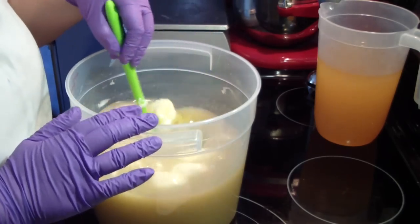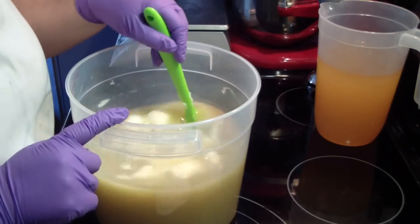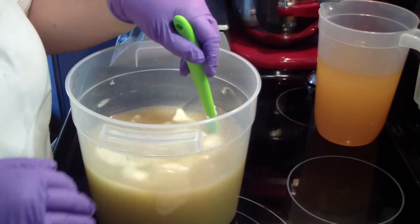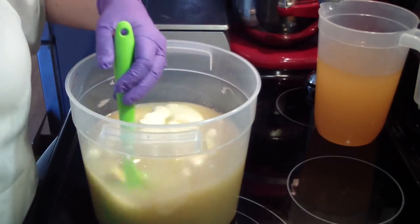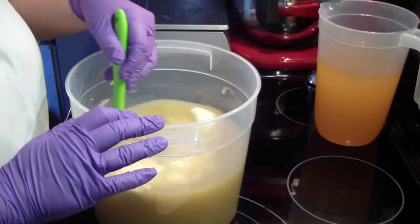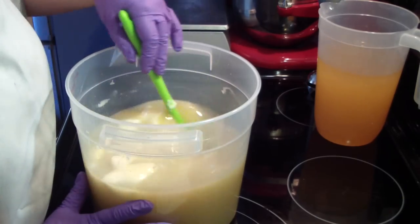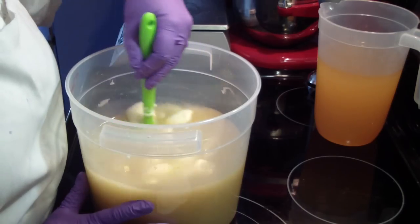They were really inexpensive. These are the frosted round ones — they were like three dollars and something a piece, and the lids were like a dollar. I like the lids because I like to prep the night before, so I can put a lid on the oil and not have to worry about it.